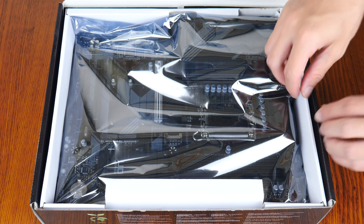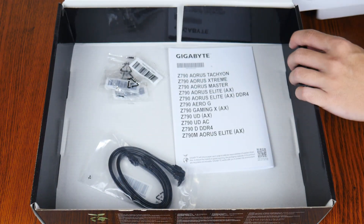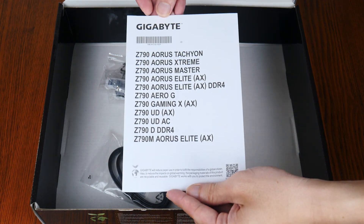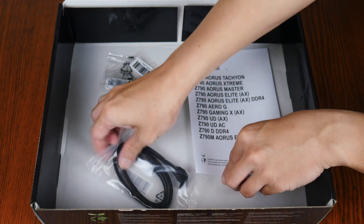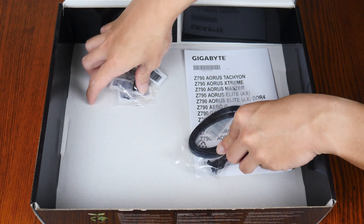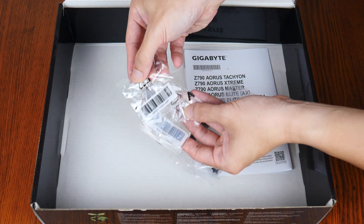Now let's set aside the board for now to see what accessories Gigabyte has included with the Z790 UD. Given that this is more of a no-frills kind of motherboard offering, we get just a quick start leaflet, accompanied by two SATA-3 cables as well as three M.2 drive screws.